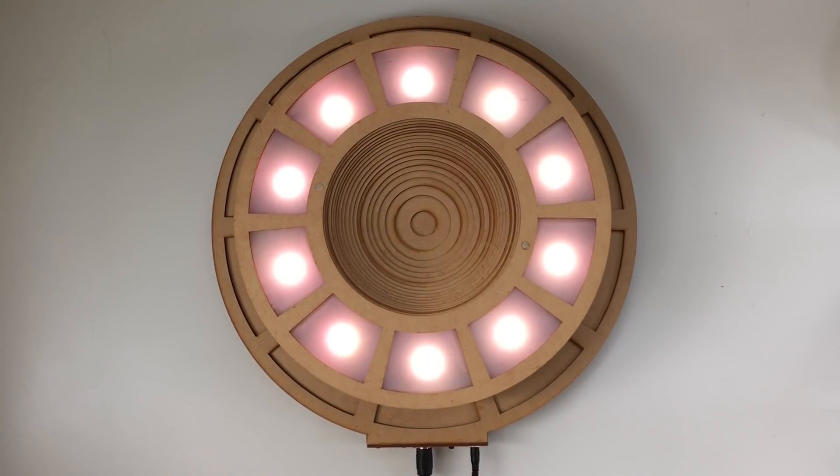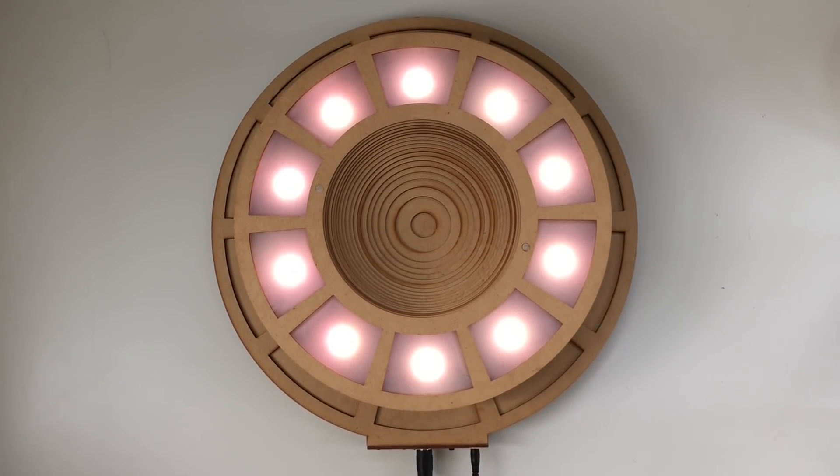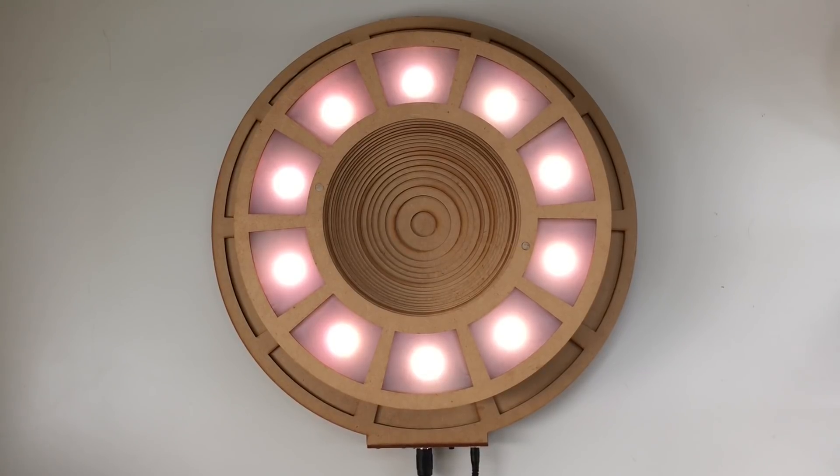If you'd like a full description of the device, check out the Instructable — there's a link below. Now I'm going to switch to the schematic and go over the electrical layout.